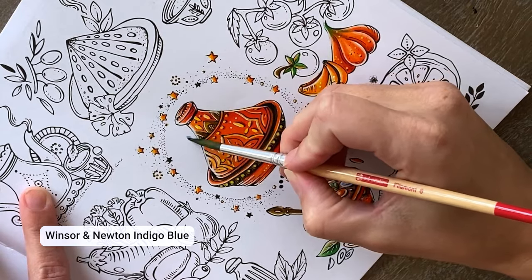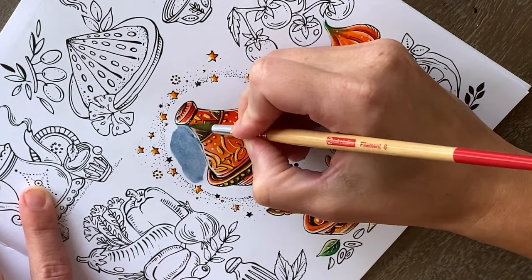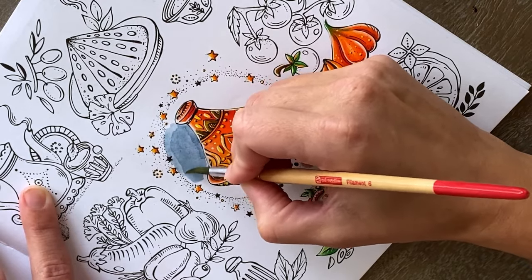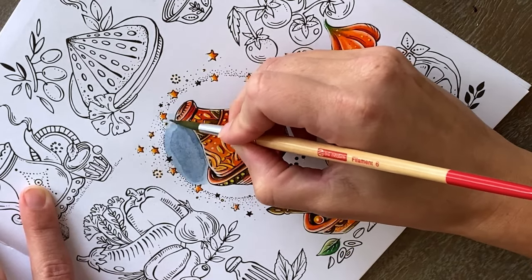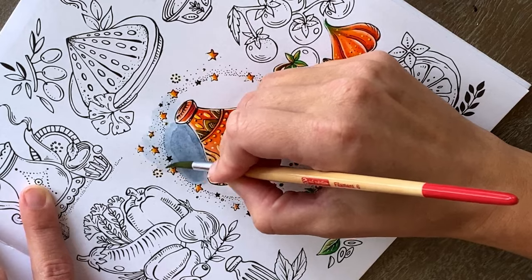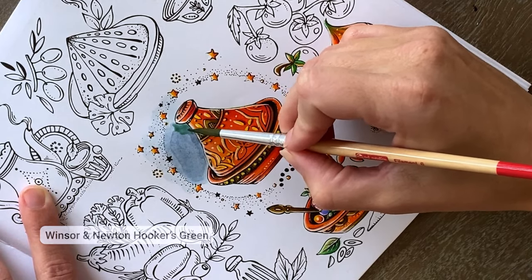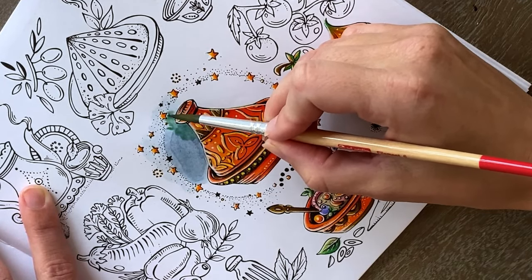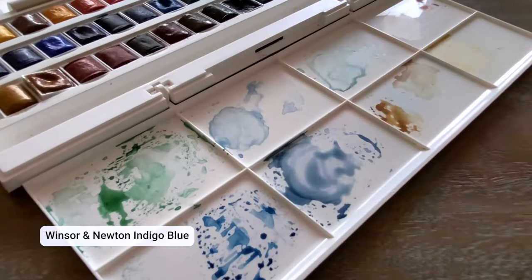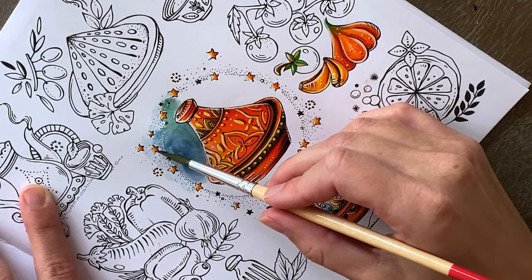Starting off with our first watercolor, I'm going to choose a random spot to place my color so that it takes off the first edge of our view to start a background. Starting with a blank canvas is always hard, so we want to put that first color onto the background as quickly as possible so that we don't start doubting ourselves. As you can see, I already waited too long to blend out my edges here — but no worries, because like almost everything we can fix this in a later step by adding some more watercolor or with our colored pencils.